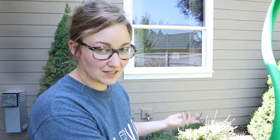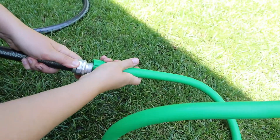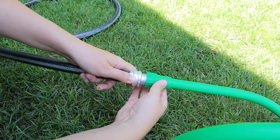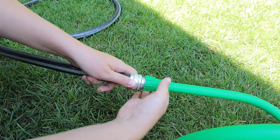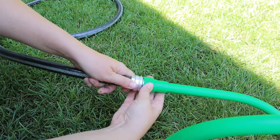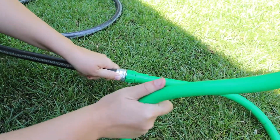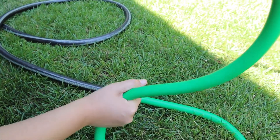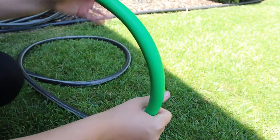I'm going to go ahead and plug this in. It's really simple to use — you just plug it right into your hose. This is really lightweight, but as you can see it is some hard plastic, so you can point it whatever direction that you want to.